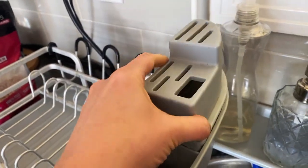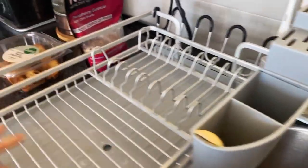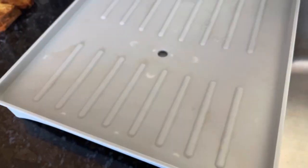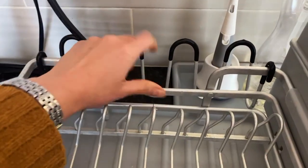The utensil holder has a knife holder that you can attach or detach. This is the draining hole and it's easy to clean — just a piece of plastic that's antibacterial.